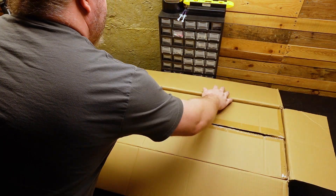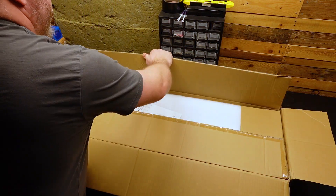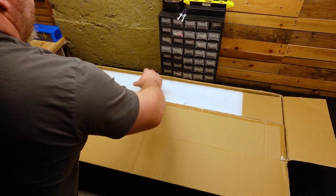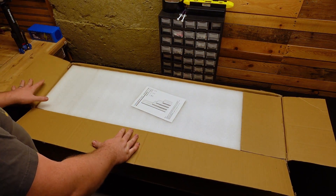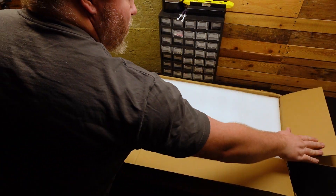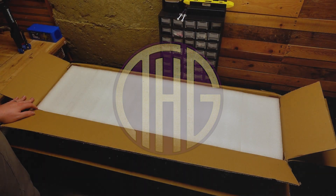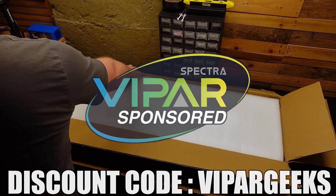Vipar Spectra sent over their P4000 LED grow light to check out, and this one is pretty interesting. It's time to get this light out of its box and test the PAR levels in a 4x4 grow tent. Welcome to the Hippie Geeks — let's dig into this grow light unboxing, brought to you by Vipar Spectra.